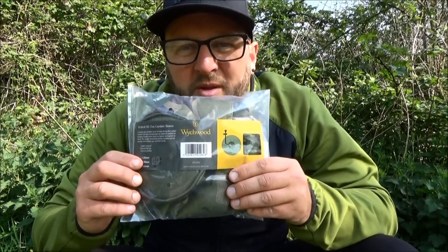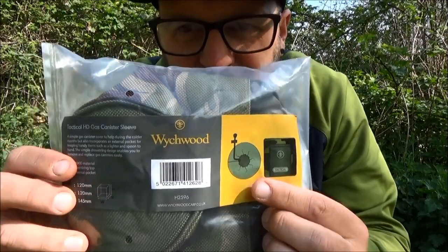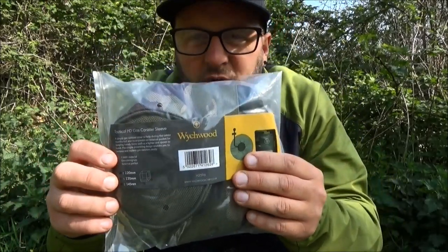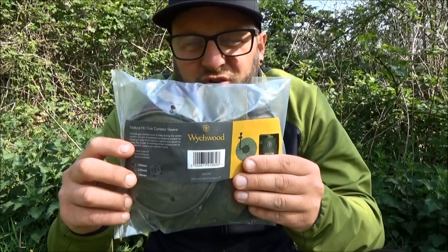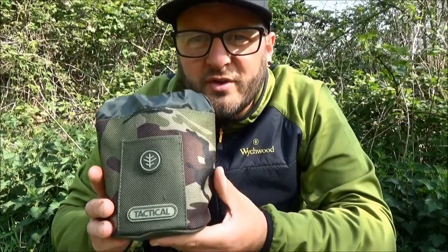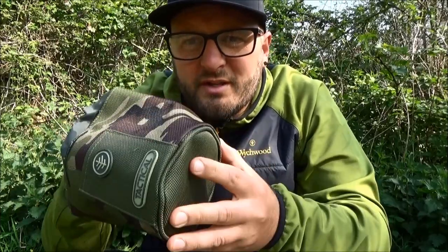This is where these simple little HD gas canister sleeves will be mega useful whilst out on the bank. As you can see, it's packaged in a simple plastic bag with an image of the product, a brief description, a couple of key points, and some dimensions. These will fit most if not all of the larger gas bottles you generally take whilst out fishing. This is a 1200d material — like all the luggage in the tactical range it's rugged, hard wearing, but still really lightweight. You can wipe it down and it's just generally built to last.